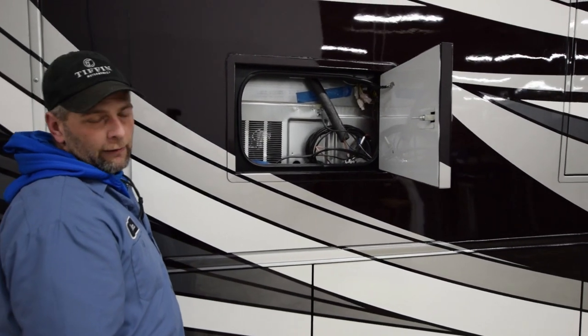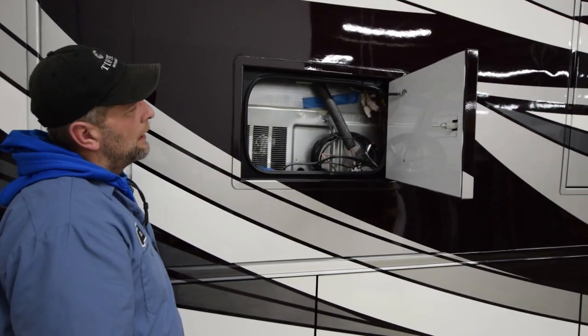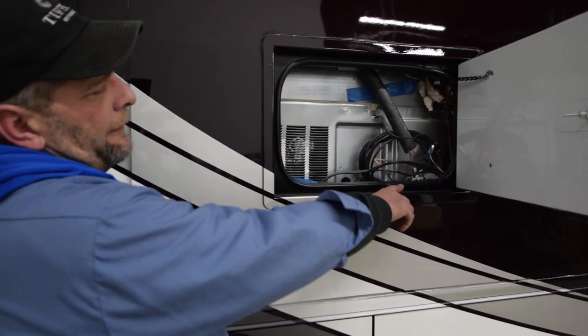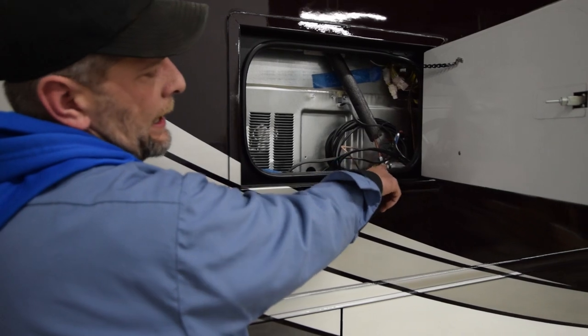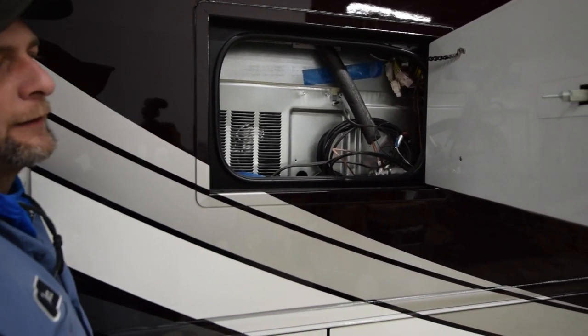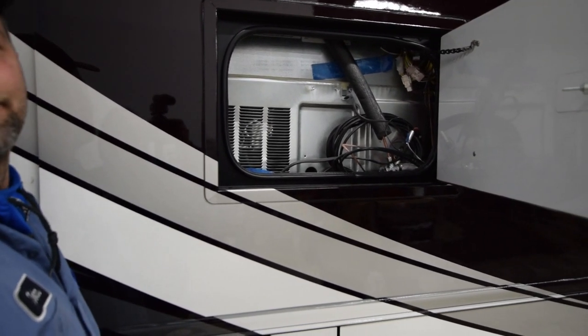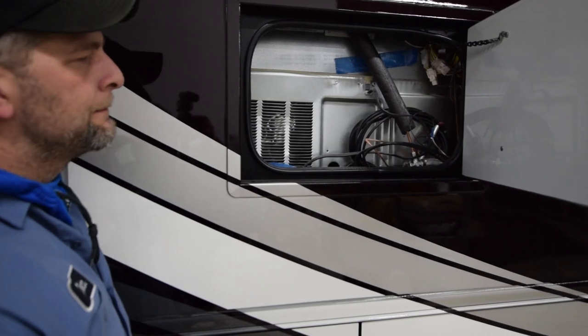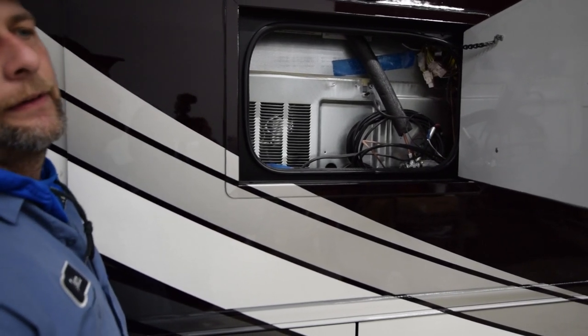This is access to the back side of your refrigerator and wiring. The only time you should really have to be back here is there's a valve hooked up to the copper line — that's for your ice maker and water dispenser in your refrigerator, if your model happens to have that. All the other stuff is wiring — it's more for service accessibility.